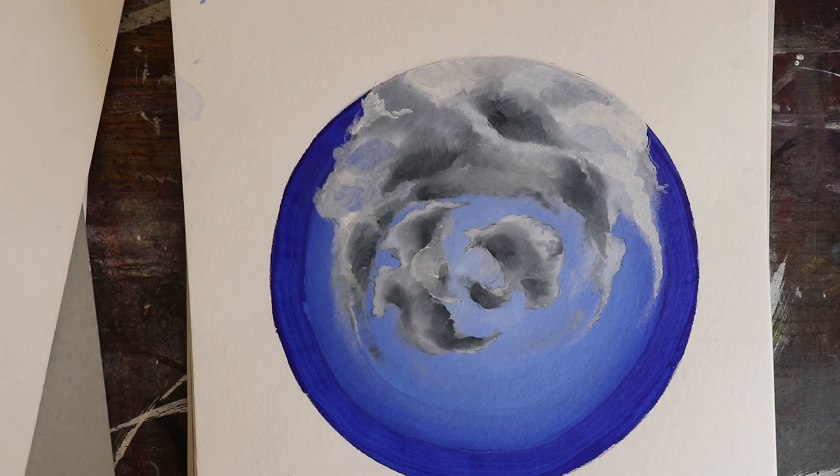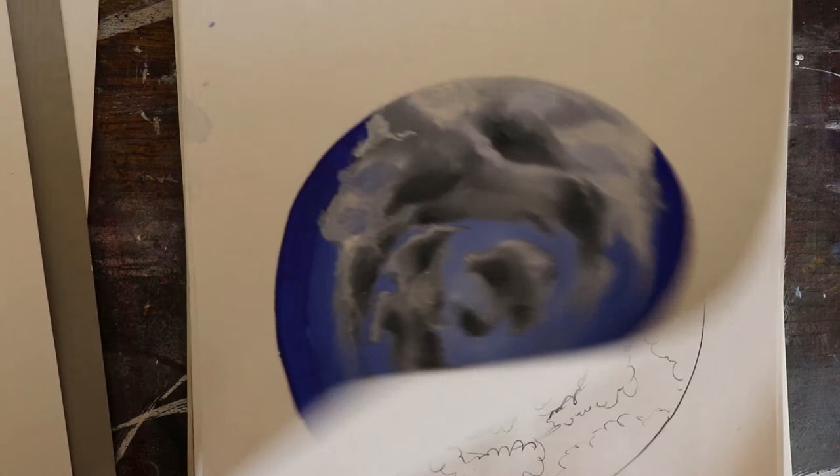Before moving on to painting on leather, I first experimented on paper. I watched some YouTube videos on how to paint clouds and experimented with different techniques.